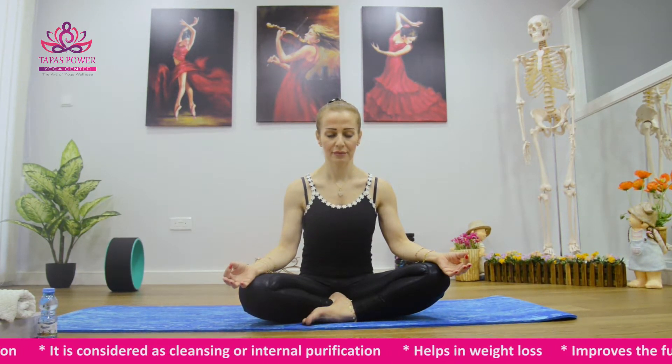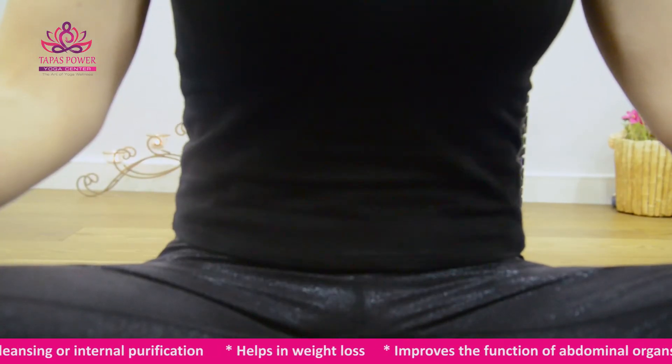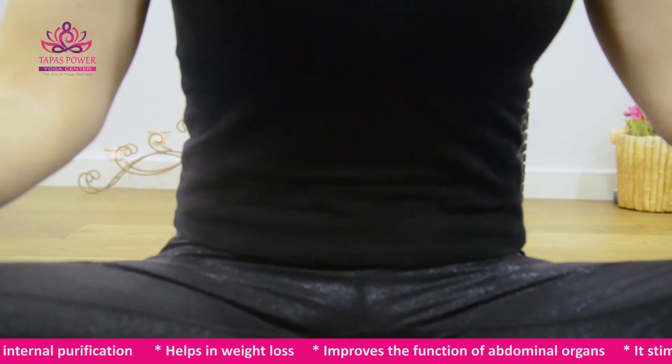Kapal Vati stimulates our glands like the pituitary, pineal, hypothalamus, and pancreas — very important glands in the body.